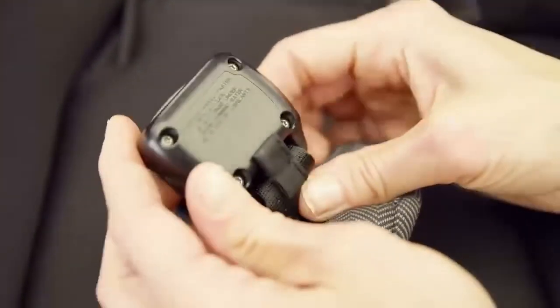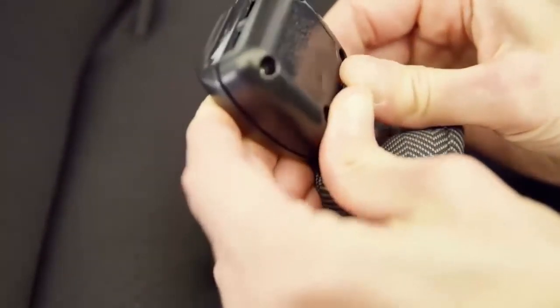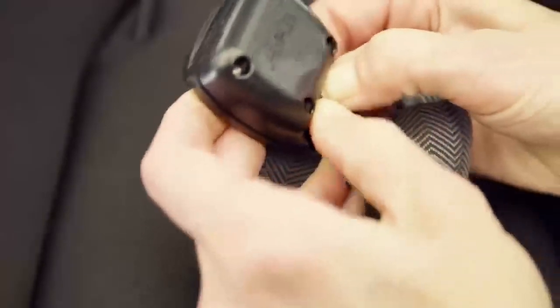To remove the crotch strap pad, push the fabric tab through the slot on the back of the harness buckle and pull the tab out of the front.